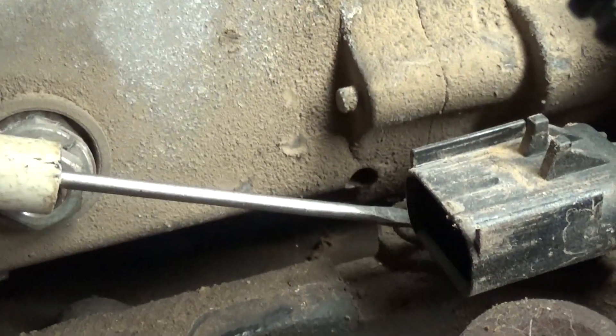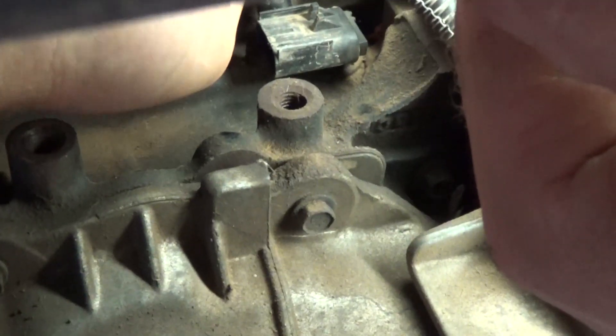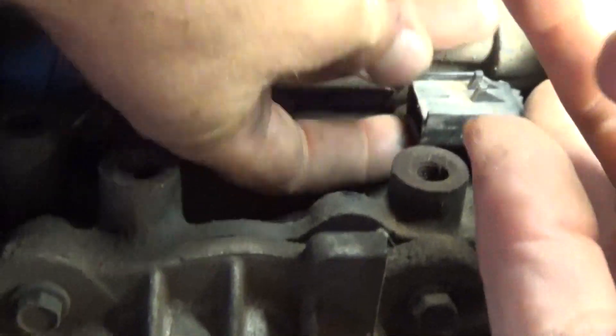Right here there is one bolt that we'll need to remove in order to pull the crankshaft position sensor out. With an 8mm socket we need to remove that bolt and take it completely off. We pull the bolt out and now we should be able to remove the crankshaft position sensor.